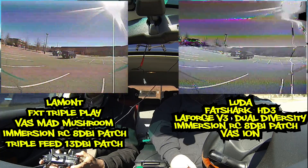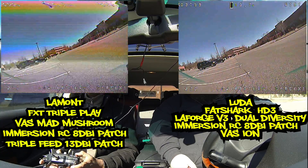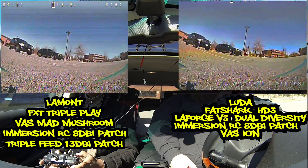One of my goggle lenses is fogging up. You gotta have the fan. I do have the fan, it's just not turned on — it doesn't do any good turned off. 13.8. I'm coming down now. You got four minutes off that battery — it's not bad.